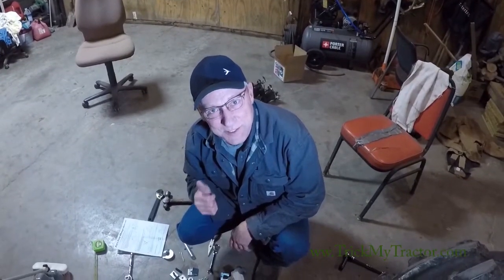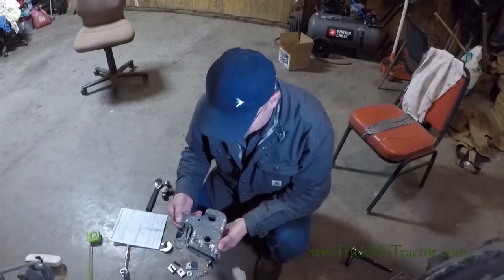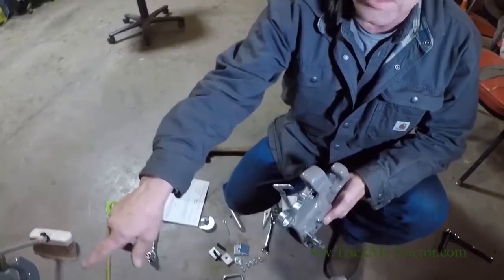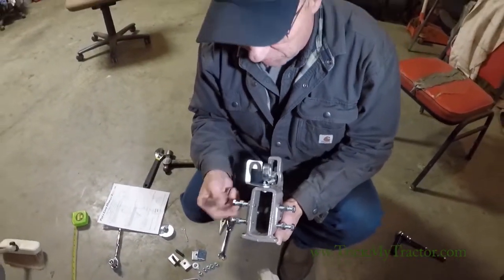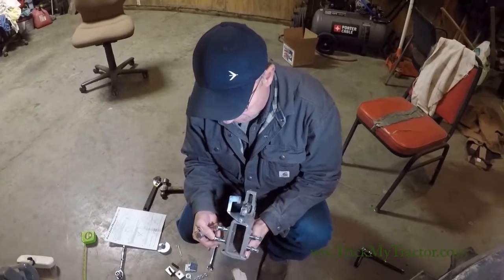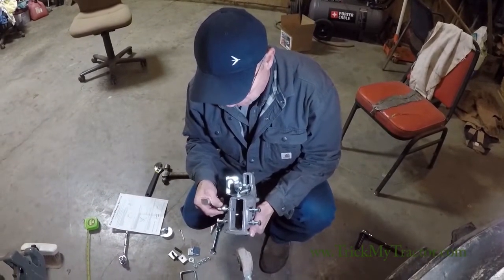Good evening. This is Pat's Easy Change. We're getting ready to install a set of our hitches. This is the Category 1 — we're going to be putting this on a Category 1 tractor. In the bag you have the bolts and the nuts, and these set screws with the jam nut. We start them in.